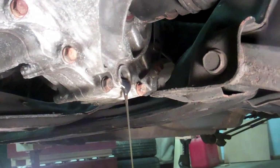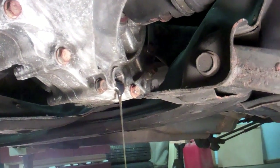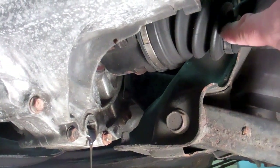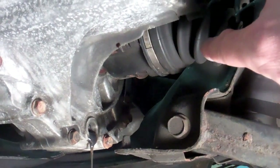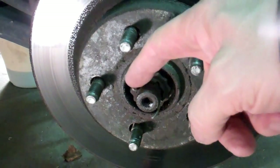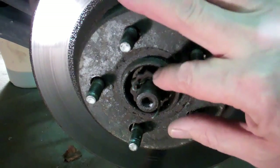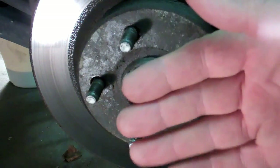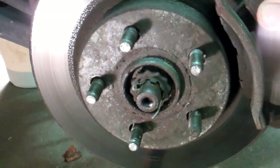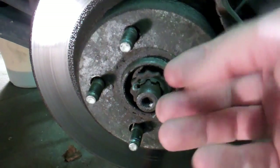I'm draining the oil out of the gearbox so that I can then remove the transaxle. Pull that out of there and then one on the other side. So in order to remove the transaxle, I have to get this cotter pin out here and then remove this nut cover. Then I can undo that wheel nut, which will allow me to disassemble this off the end of the transaxle. That's my next thing to get done — remove that pin, get this off, and undo that nut.